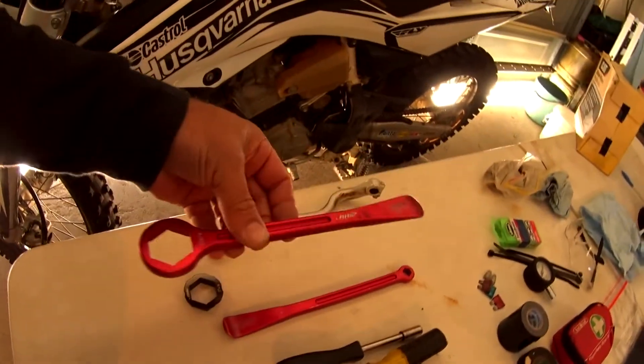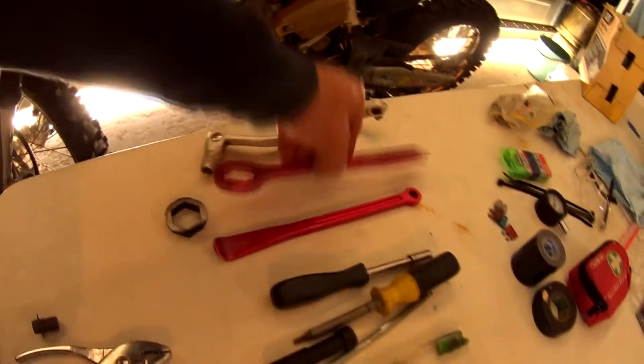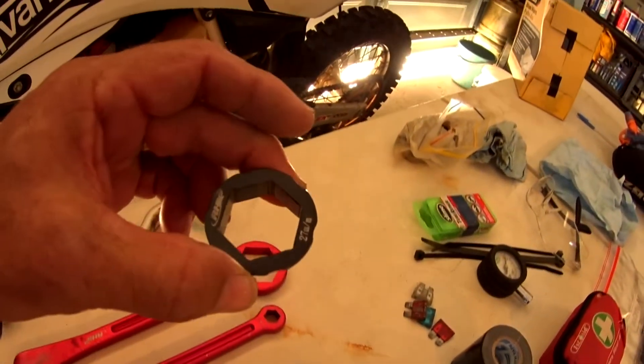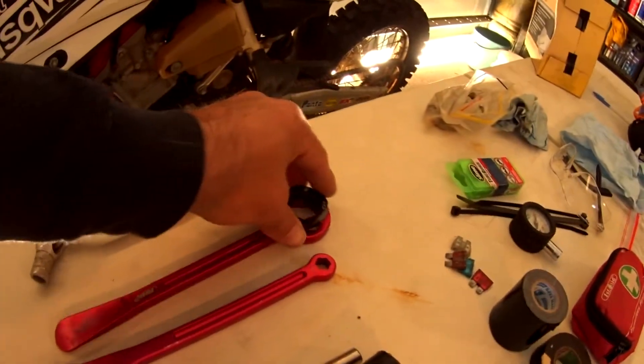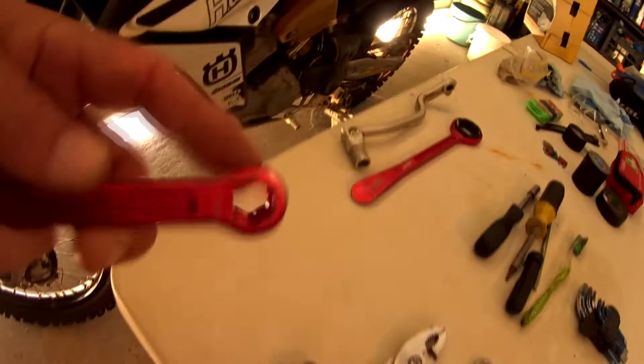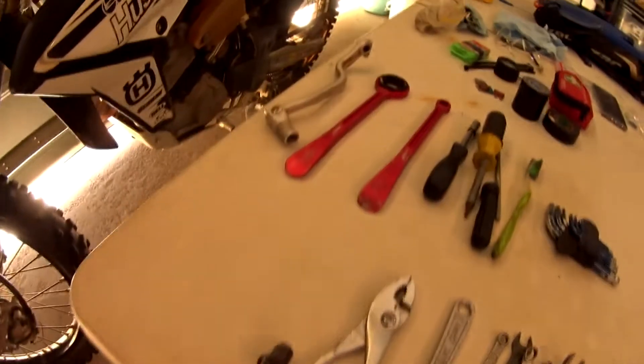These guys here, made by RHK, are brilliant. Obviously they're tyre spoons at one end, and with this insert you've got a 20mm to 7mm socket for the rear axle. And as luck would have it, one end is 10mm and the other is 12mm on the inside, so I can actually drive my socket Allen key for the front wheel with them.